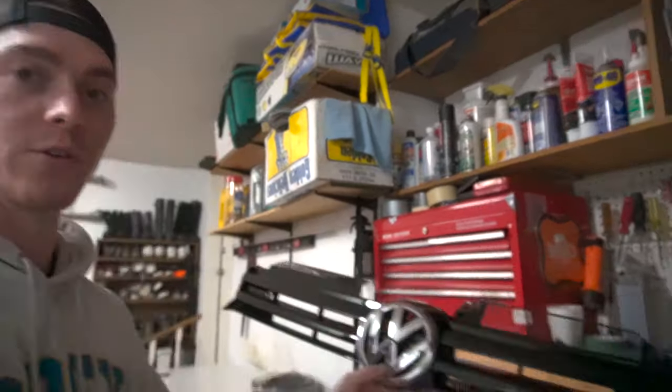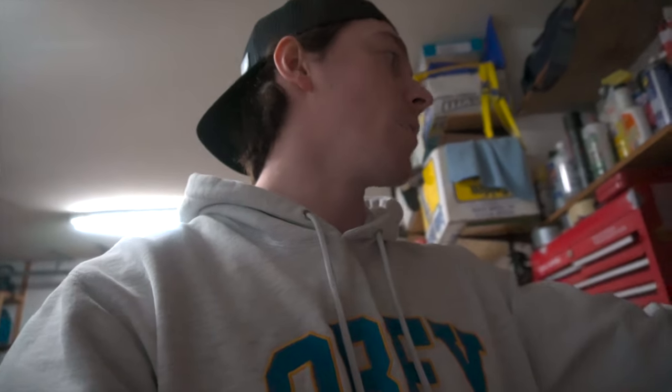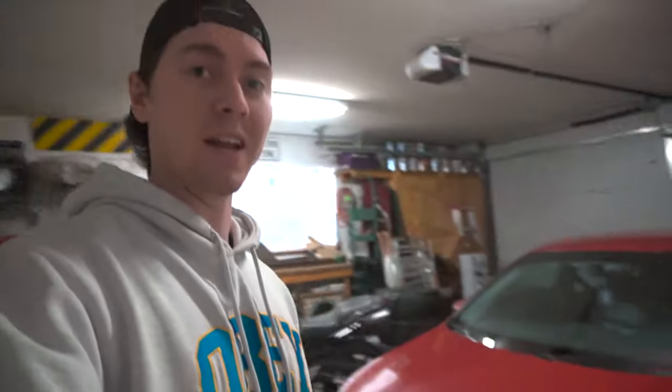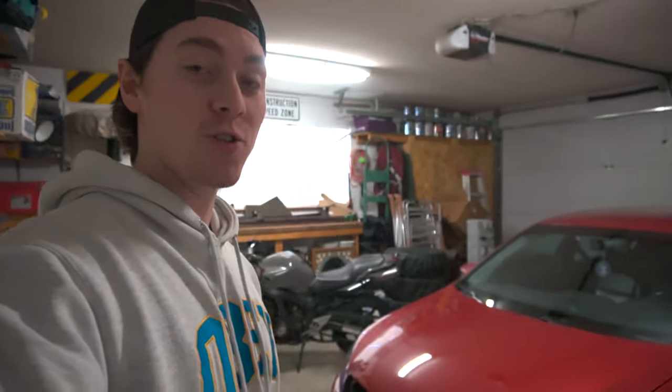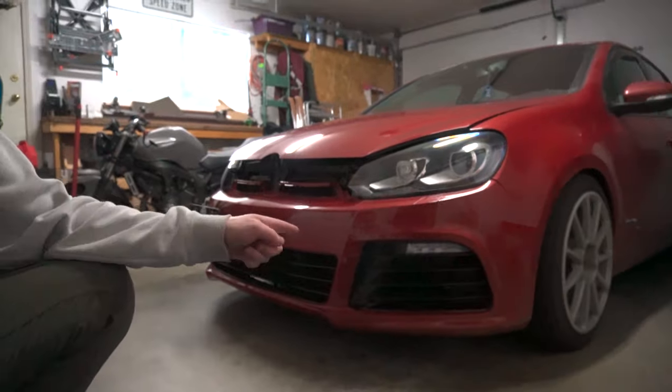I do have an OEM Mark 6 R front grill — it's just gloss black. The emblem isn't straight because it's not mounted yet. I don't think I'm going to have to pull the wheels back off. We're going to get the front bumper off, get it all fitted up, wash the car up, and take some B-roll to show you guys the Golf R front end all done up with the lights on, the license plate relocate, and everything.